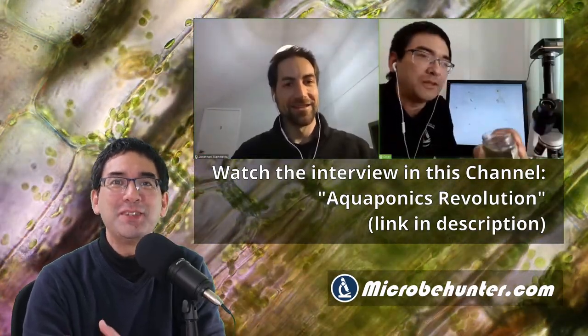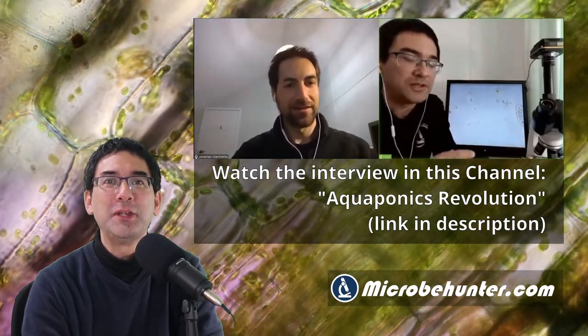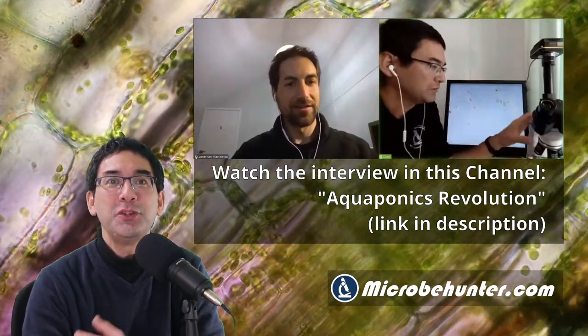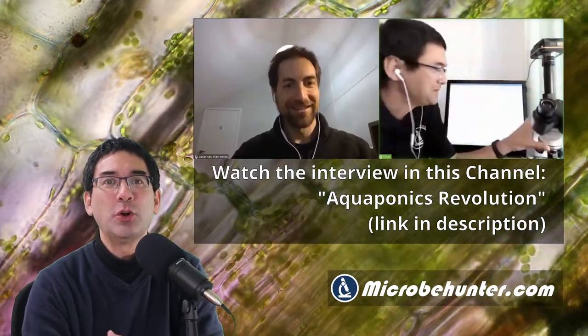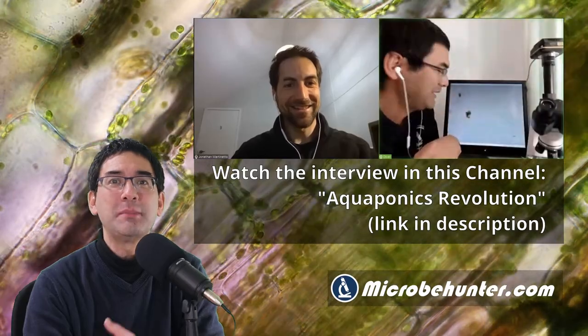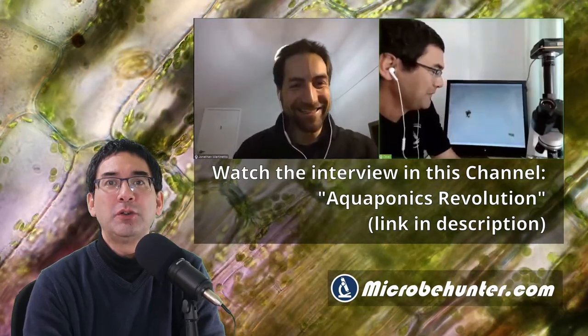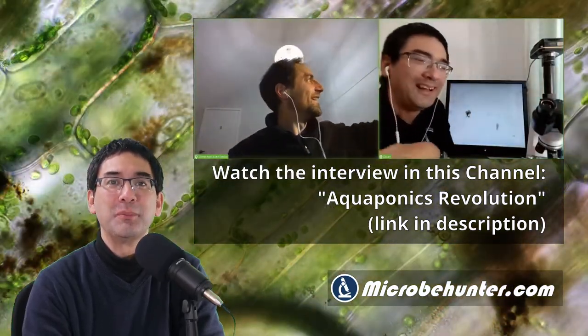Hello and welcome. Microbe Hunter here, and today I want to do something slightly different because I want to give a shout out to another YouTube channel. The channel is called Aquaponics Revolution and it's about growing fish and water plants in an aquaculture, a water culture. Also, if you're interested in making your own garden ponds, then this channel is something for you.